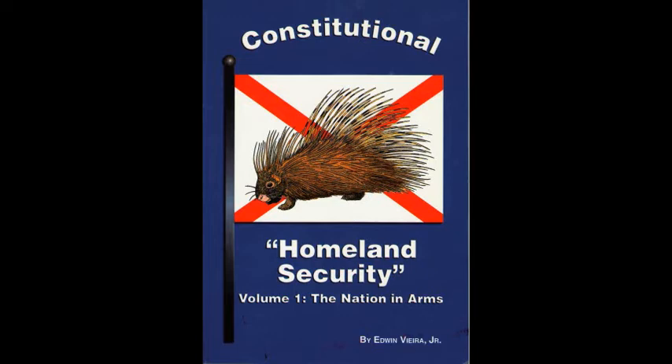No one knew better than they that rights unalienable in principle can be threatened with extinction in practice. And therefore, a right without a remedy is as if it were not — for every beneficial purpose it may be said not to exist. But, as well, no one knew better than they that such a remedy then actually existed in the militia of the several states, as first proven at Lexington and Concord on 19 April 1775. From this knowledge, the Founders handed down the syllogism that in a free state everyone enjoys unalienable rights. A well-regulated militia is necessary to the security of a free state. Therefore, the militia are necessary for the protection of unalienable rights.